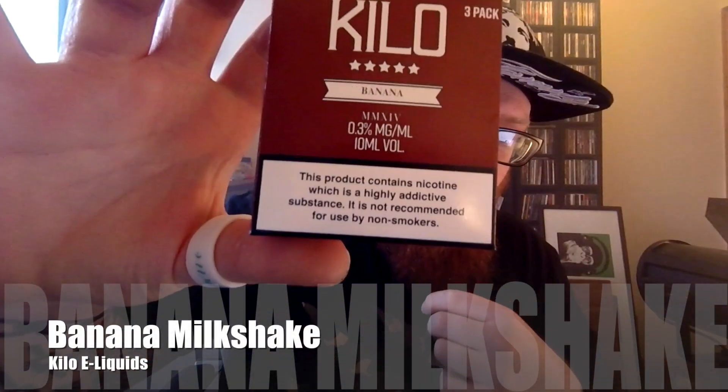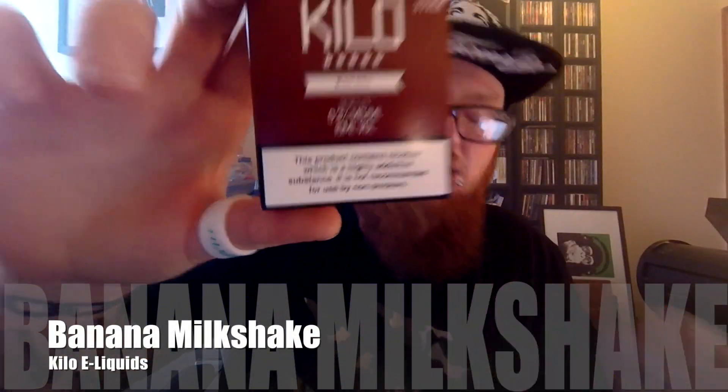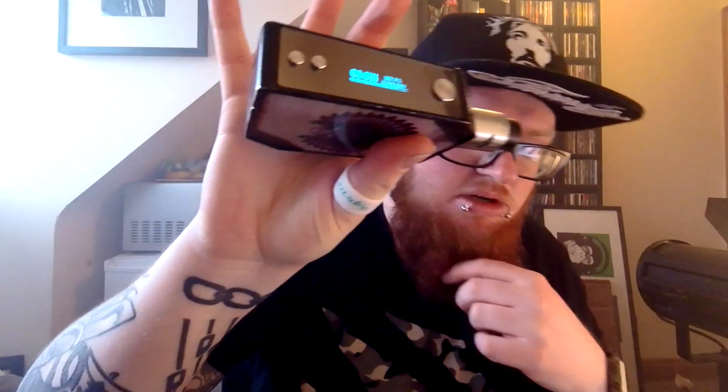We should move on to the Banana Milkshake. Again, in this new sort of brown packaging. It is a banana milkshake, but they've just called it Banana. Banana by Kilo contains a balanced blend of milk and banana flavours. Because I'm on a little bit of a time constraint, I haven't had a chance to re-wick, so I'm actually using it on a different RDA — I'm going to be using the Troll V2, good old workhorse RDA. And I'm obviously using my Limitless Box Mod here. Let's have a quick blast — this is the Banana by Kilo.